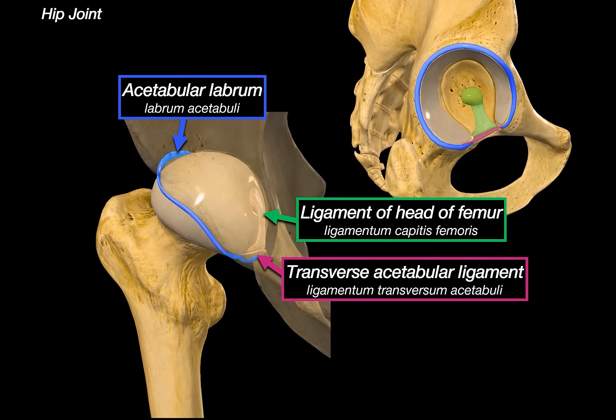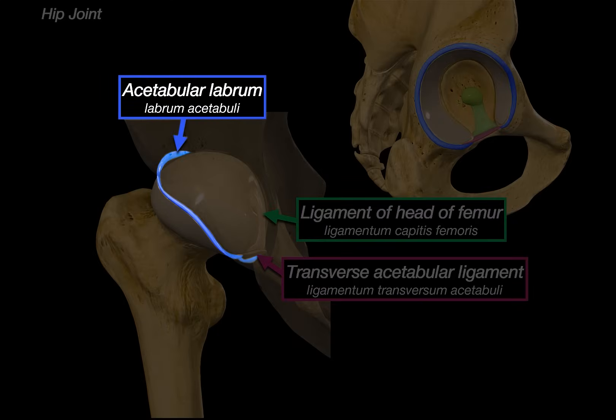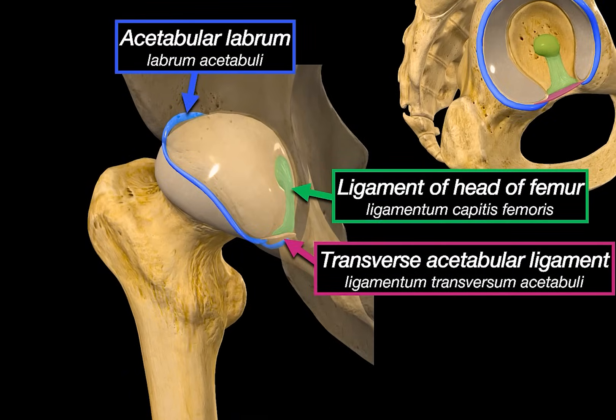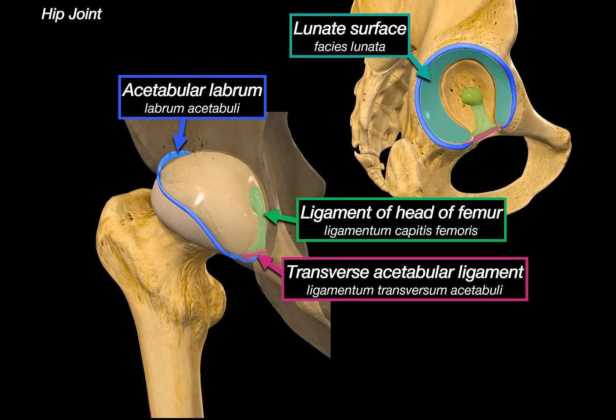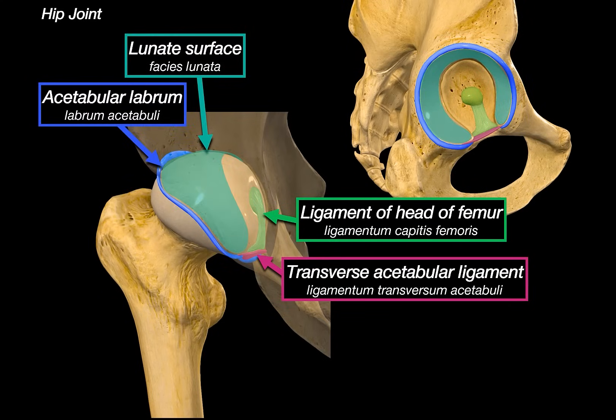Here is the femur within the acetabulum, with the hip bone faded to see the structures within. We can see the acetabular labrum outlining the margin, the ligament of the head of the femur anchored into the femoral head, and the transverse acetabular ligament below. The lunate surface is where the head of the femur articulates — it is covered by articular cartilage, a smooth layer that reduces friction and absorbs shock during movement. Only this lunate surface is in direct contact with the femoral head, not the whole acetabulum.